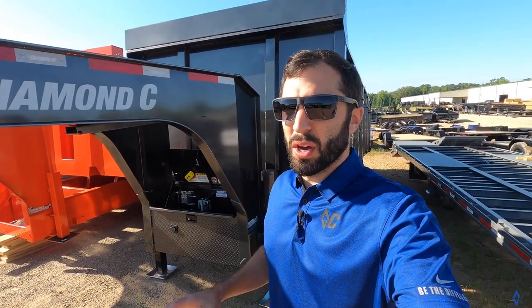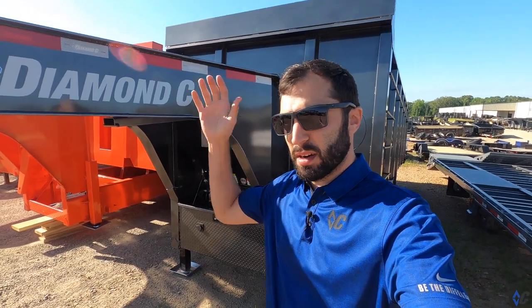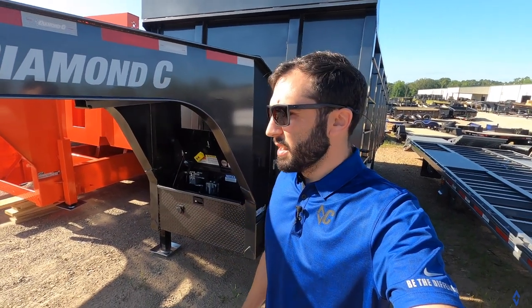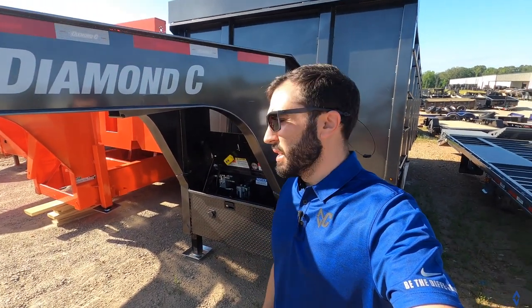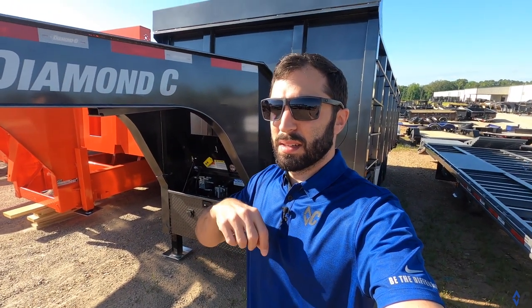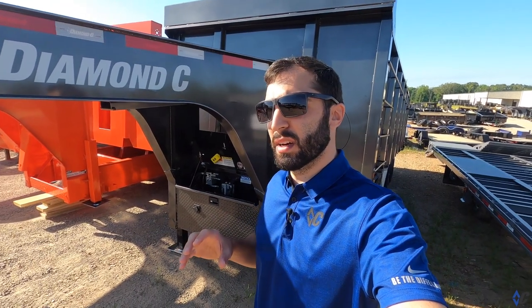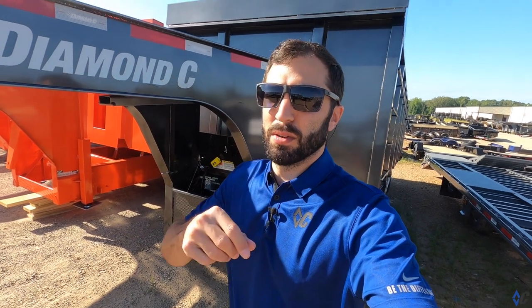That does it for this dump trailer edition of the walk-around here at the factory. We hope you got more insight on dump trailers from small to large - different options, colors, body construction, and all that. If there's anything else you want to see, comment below, go subscribe to our YouTube channel, and watch for all of our latest videos. We may just highlight what you're asking for. Peace - we'll see you on the road.